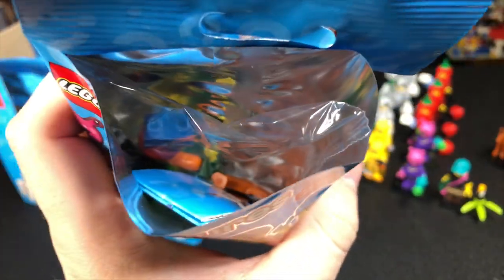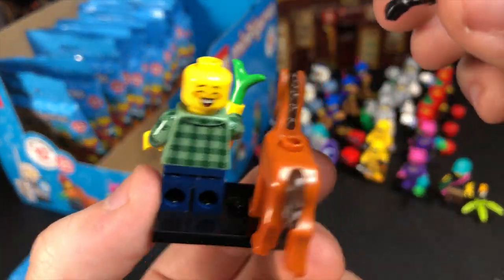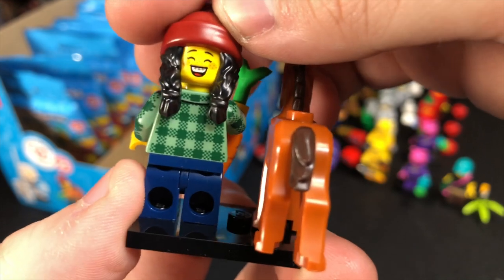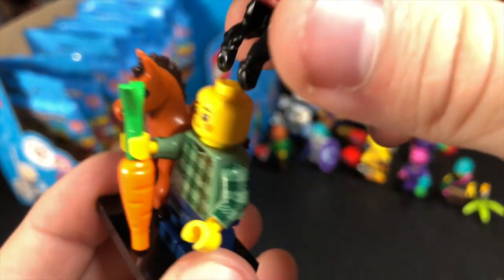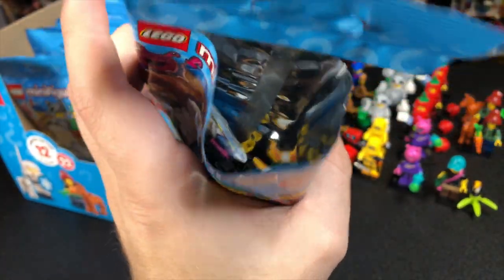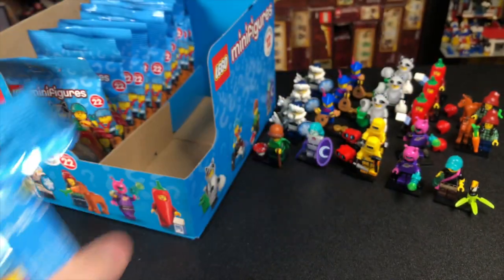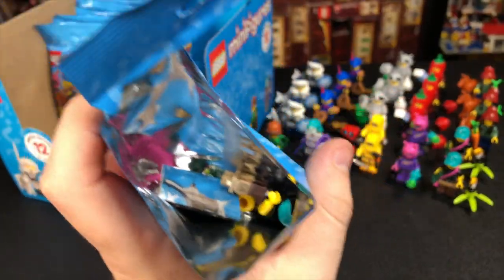The third bag on the left side is the Horse Girl again, and something I forgot to show with the first one is that she has a second face with braces and a big closed-eye smile — really, really awesome. The fourth bag is another Toucan Girl, and then another Toucan Girl after that — looks like we're back to every-other doubling like we saw at the beginning.